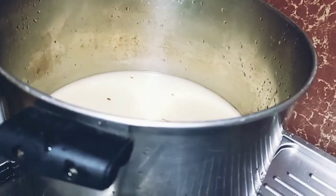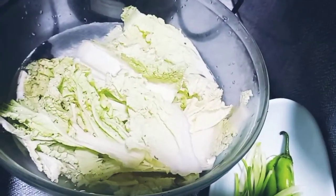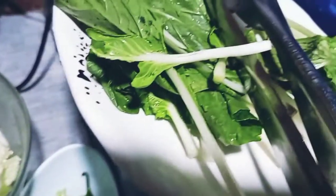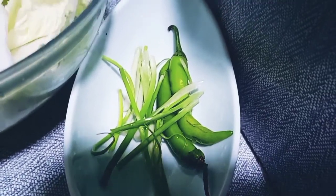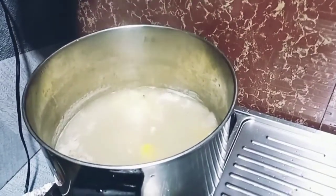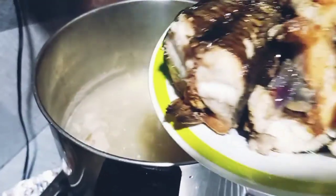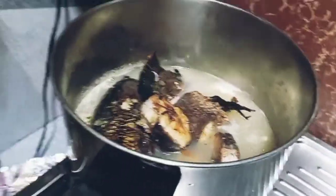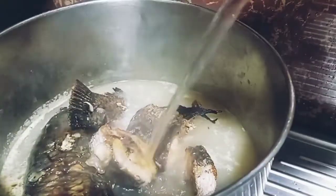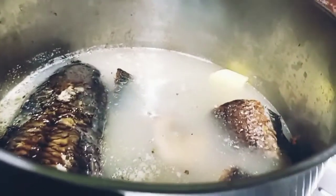Nandiyan na yung patatas. Pag medyo malambot na yung patatas, ilalagay na natin yung fish. Pakukuluan ng konti and then yung mga gulay. Kumagulo na. Lagay na natin yung fish. Magpainit na yung soup. Yung water, mainit na yan. Pakukuluan pa natin ng 5 minutes, then ilalagay natin yung mga gulay.